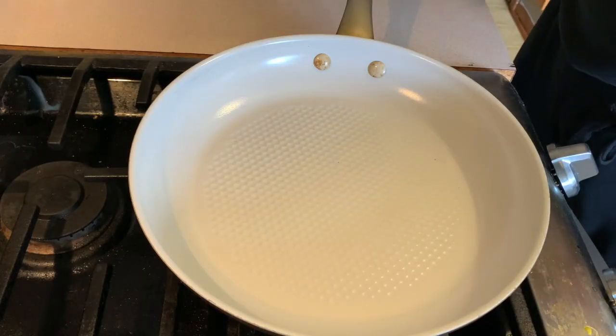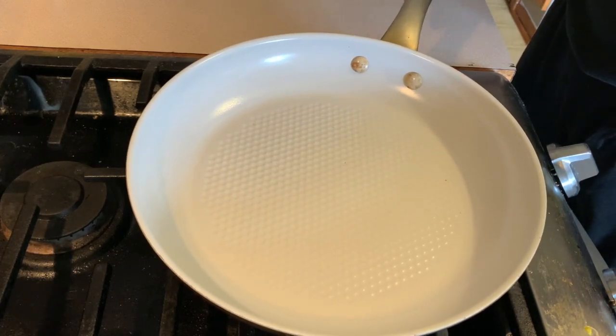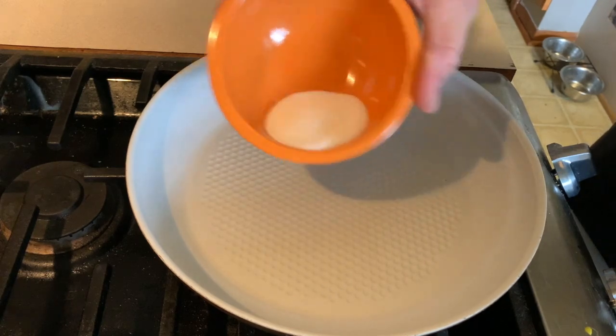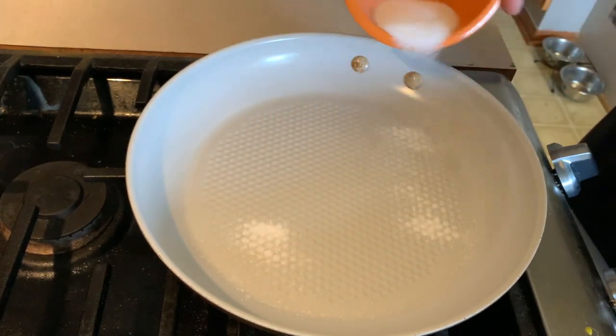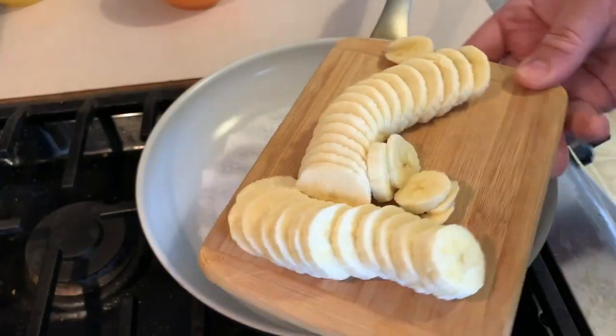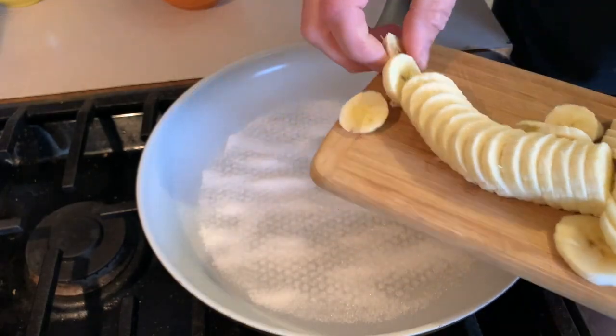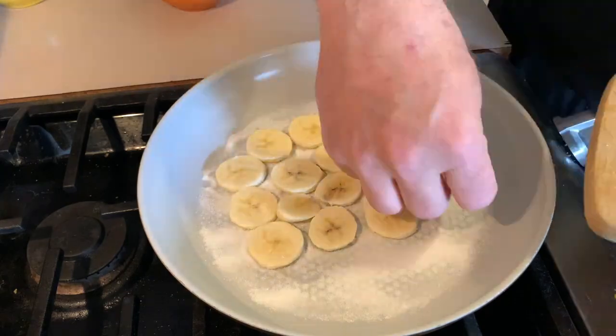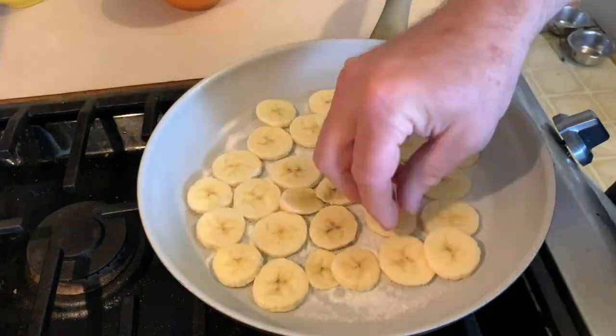First thing you're going to do is take a medium-sized non-stick skillet and you're going to sprinkle about a tablespoon of sugar on the bottom. Then you're going to take one banana and slice that up just like so and then distribute that onto the pan. Now if you don't want bananas you can substitute that for peaches, apples, or any other kind of fruit that you'd like.